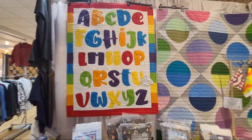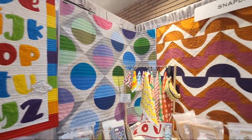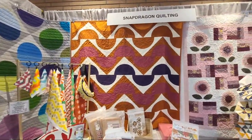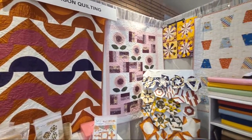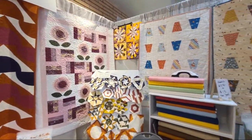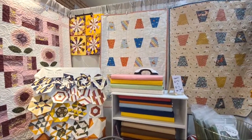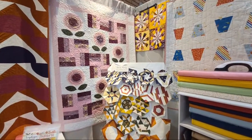We are at the South Bay Quilt Show, and I don't usually do vendor booths, but this booth was just such a good time — so modern, so cute, and it was a standout. So I thought I have to jump in and do this one. This is Snapdragon Quilting by Jen Wagner.